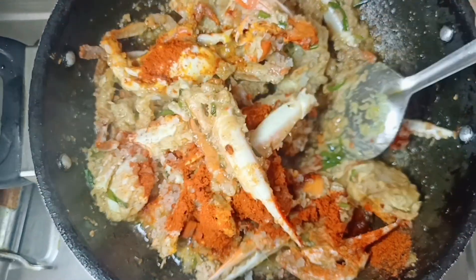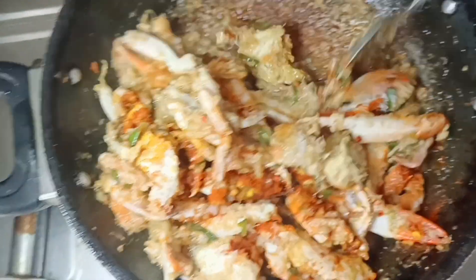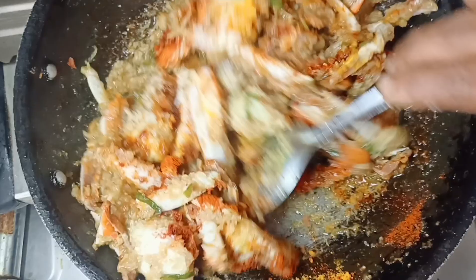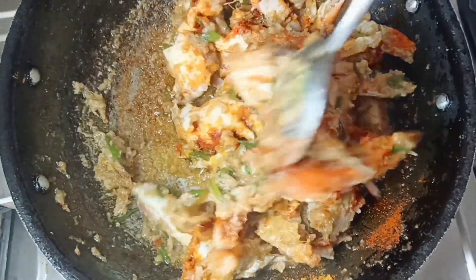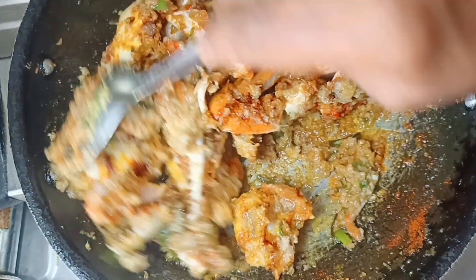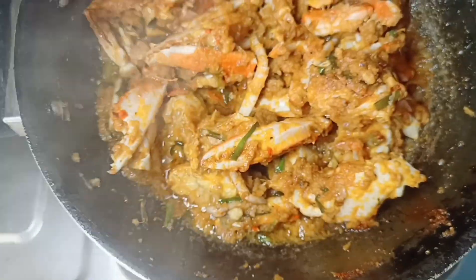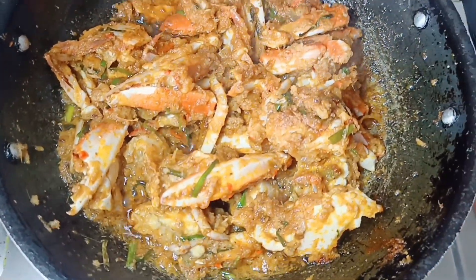We will add it on the side of the front. We can use this as a masala. We have to use the oil from the face.